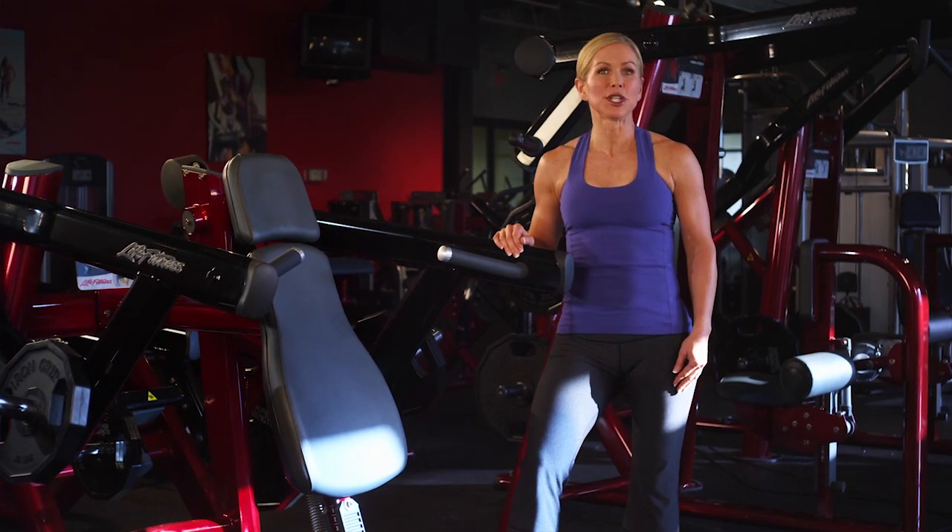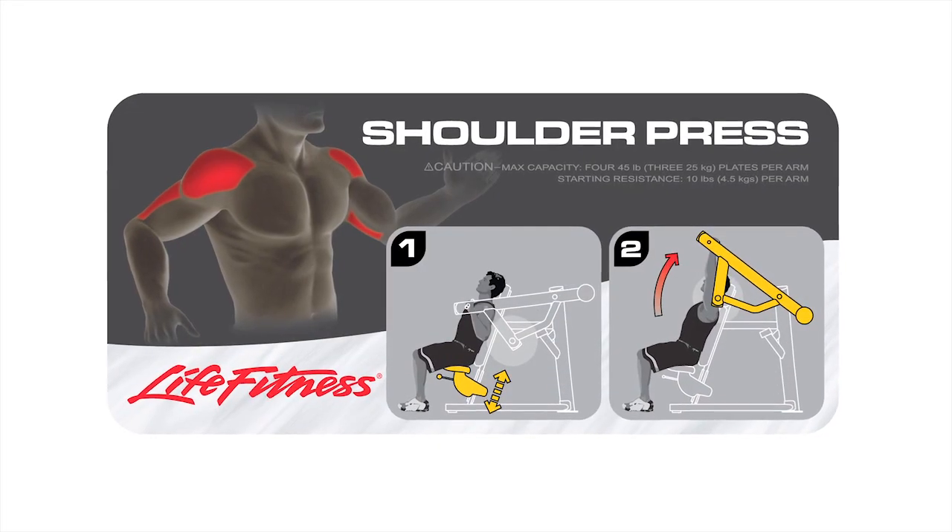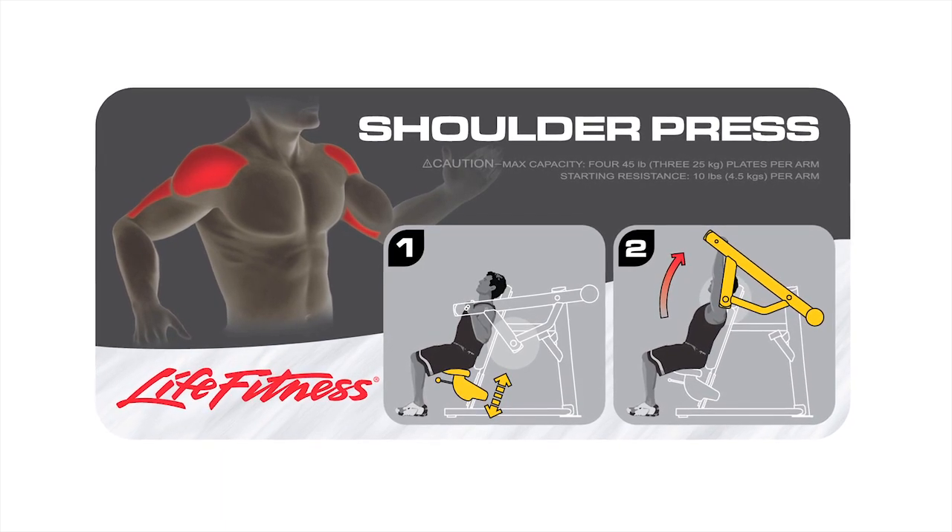This Signature Series Plate Loaded Shoulder Press is a machine designed to strengthen your deltoids, or your shoulders, along with the back of your arms, or your triceps.